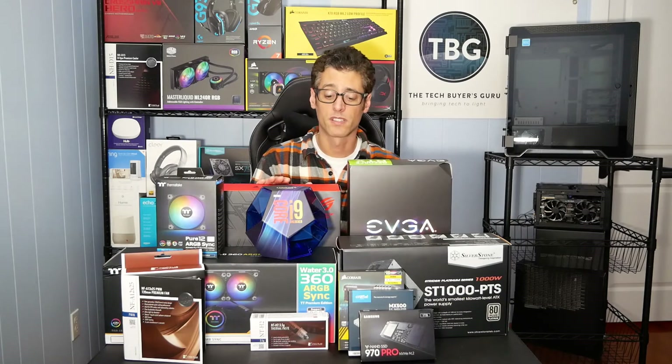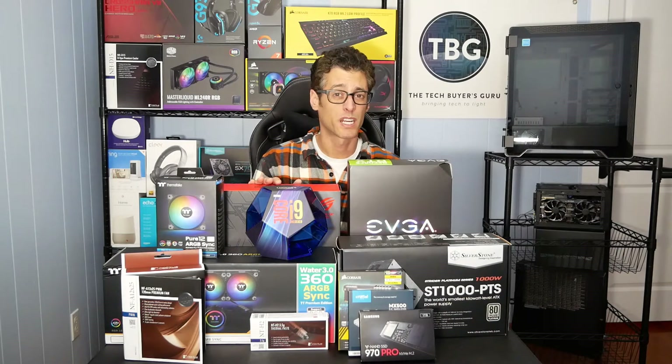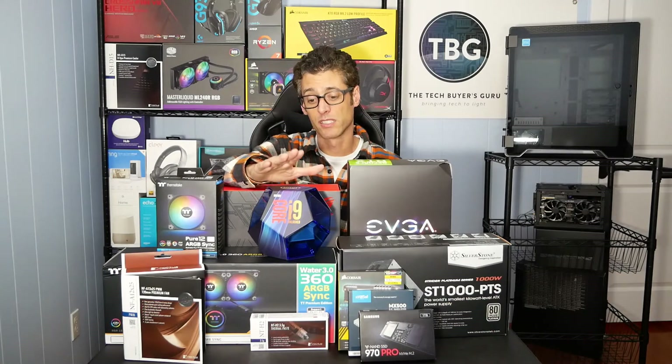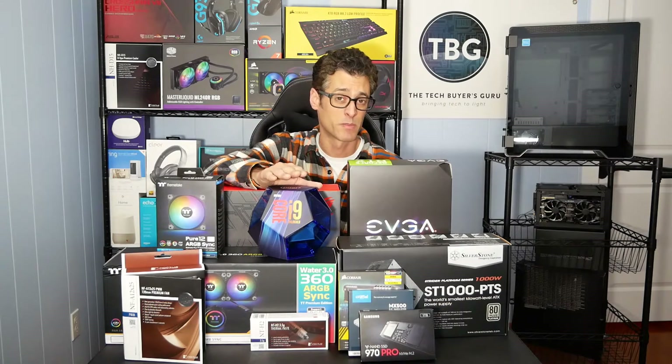Now all the stuff here, for the most part, is branding for 2019. Some of it was released last year, but all of it is pretty cutting edge. I'm starting with a few of the products that I purchased at retail because I knew I needed to have really the best gaming CPU on the market, and there's no doubt that it's the Core i9-9900K from Intel.